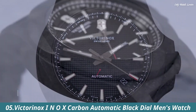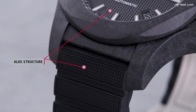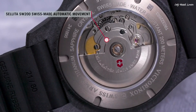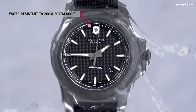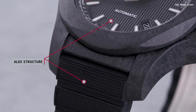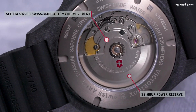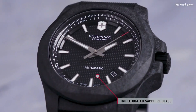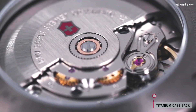Number 5: Victorinox INOX Carbon Automatic Black dial Men's Watch. Black carbon fiber composite case with a black rubber strap. Fixed black carbon fiber composite bezel. Black dial with luminous gray hands and index hour markers. Dial type analog. Luminescent hands and markers. Automatic movement with a 38-hour power reserve. Scratch resistant sapphire crystal. Screw down crown. Round case shape. Case size 43mm, case thickness 13mm, band width 22mm.